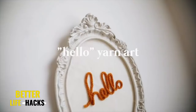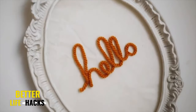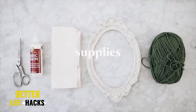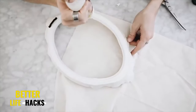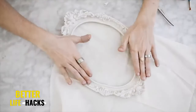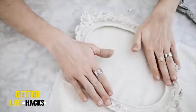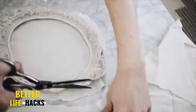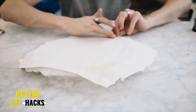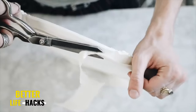I remember this piece of decor like it was yesterday — I had it in my room for so many years. It's a little 'Hello' framed decor piece. All I used was some yarn, a little frame, some fabric glue, and some canvas. I started by taking my frame and gluing it down to my duck canvas. The frame was from Michael's on sale — I filled it with the canvas, tacked it down with fabric glue or hot glue, and cut away all the excess.